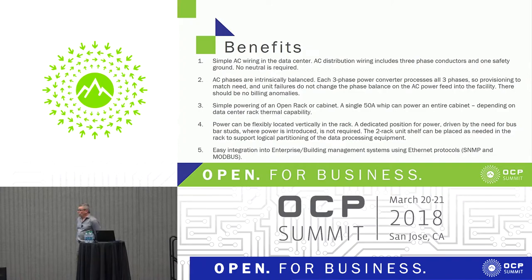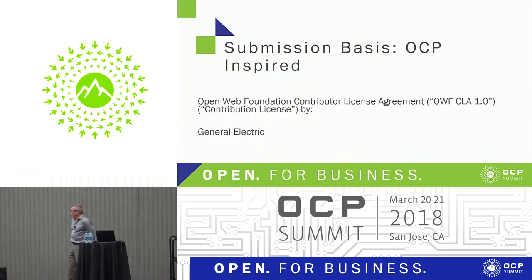It can go anywhere in the rack, as I mentioned, because of the clip technology. We're also providing a controller which will talk to anything else in the building — building control or power control — through an Ethernet protocol. We're actually working with the protocol group as well to look at other options for communications. This is an INSPIRE submission put through the web foundation contribution license.